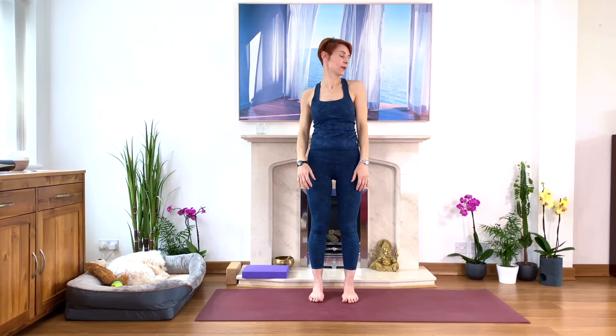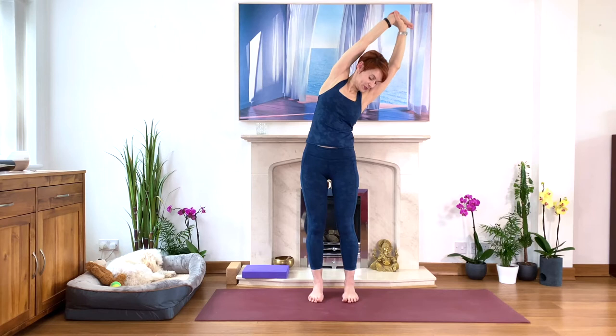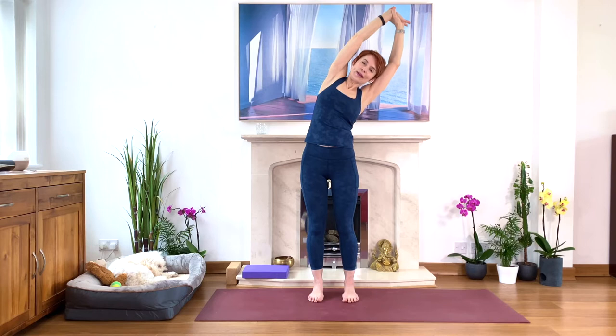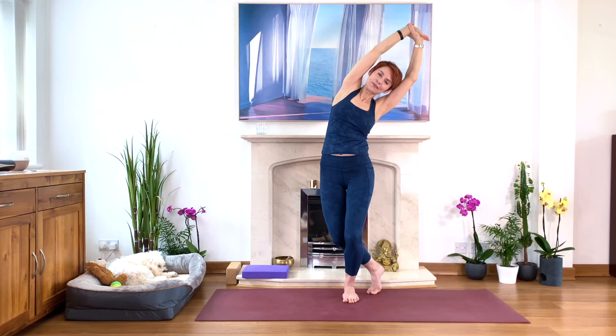We're going to change direction. Inhale, stretch. Hold your left wrist, lengthen — pull yourself up, and then to the right. Take a moment here. Press your feet into the floor stronger. Stretch. Breathe into your chest, expanding the left side of the rib cage. Breathe in deeply. Well done. And maybe step back with your left foot, bend your knees, keep your knees bent — that's easier. And stretch a little bit deeper.